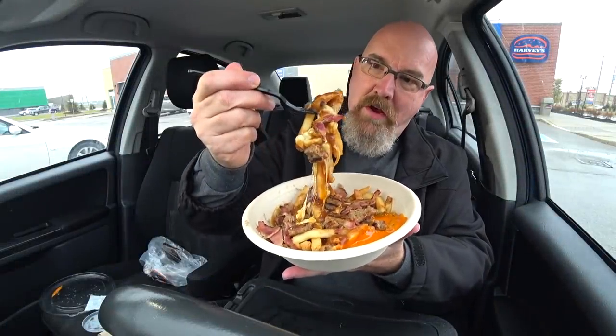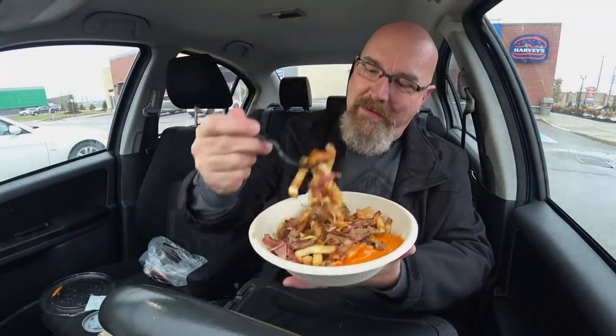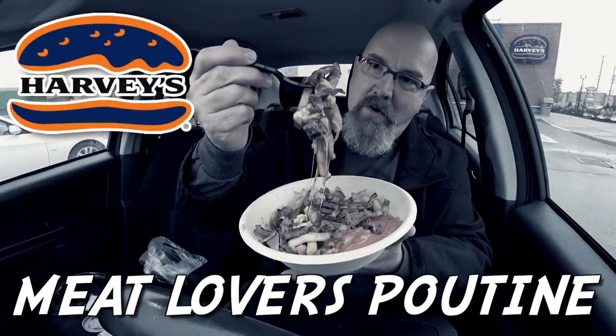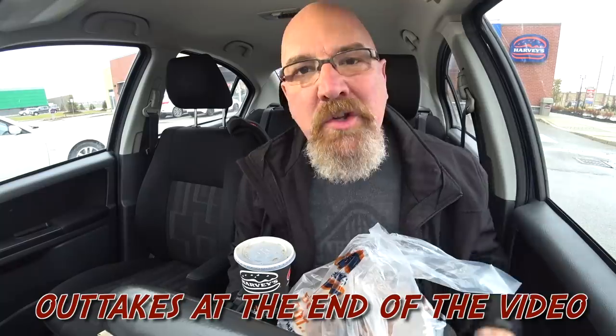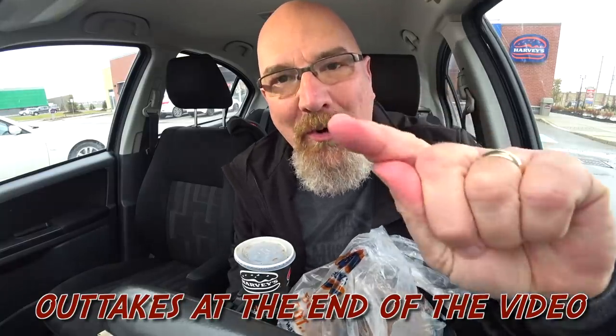Oh, look at this. See if I can get a cheese pull. Oh, yeah. Hey guys, it's Ken from KBD Productions TV. Welcome back to another Kendomic food review just for you.